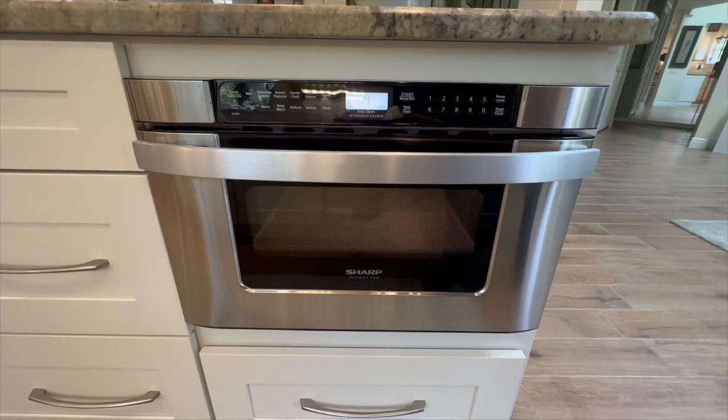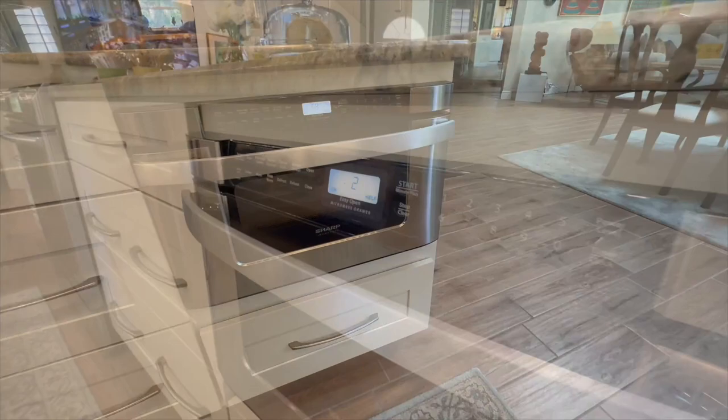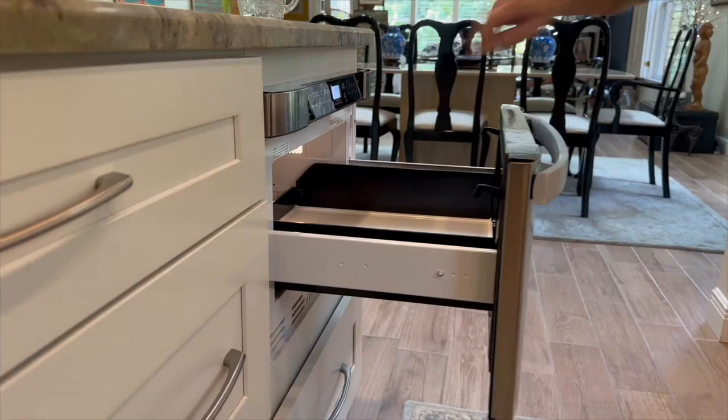Now let's talk about measurements. The rough opening of the cabinets for this microwave is 22 and 1/8 inches wide and 14 and 3/16 inches high. Don't forget the overlaps on each side, top and bottom, and it requires a minimum depth of 23 and a half inches — so make sure you've got the right space before you hit that buy button.